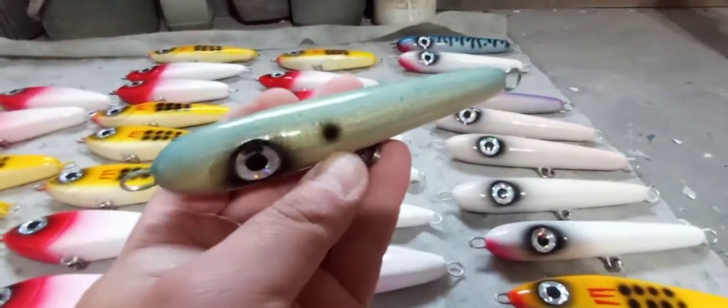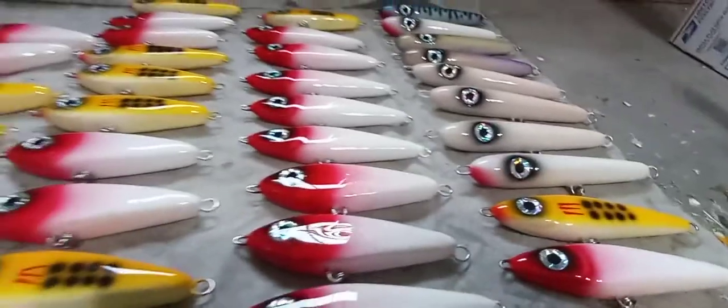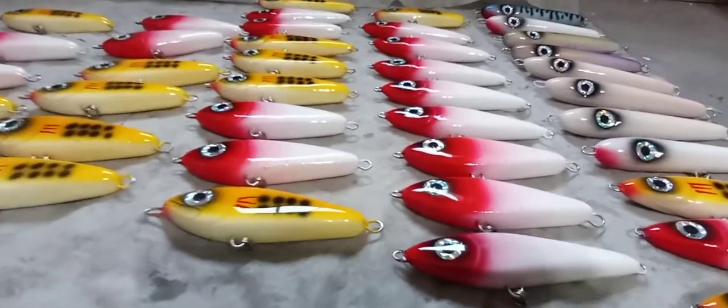I've got some spooks here — the Bullies. I painted up a couple in a fishy color this week for a customer. I like that one. Obviously some Bones too. I've got maybe 20 on the rack right now, different colors, the 8-inch and the 6.5s.